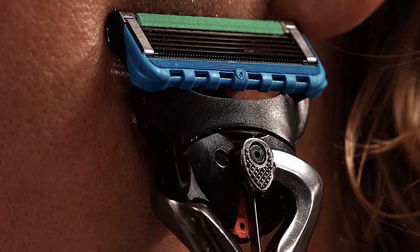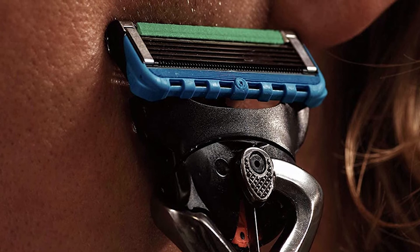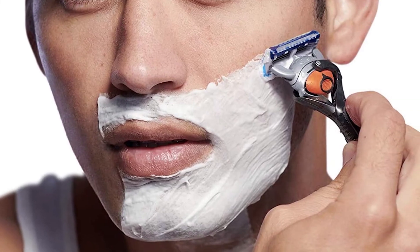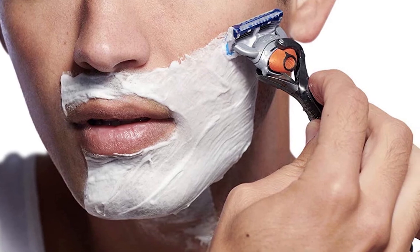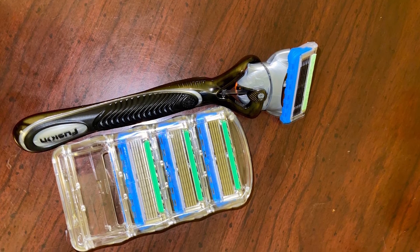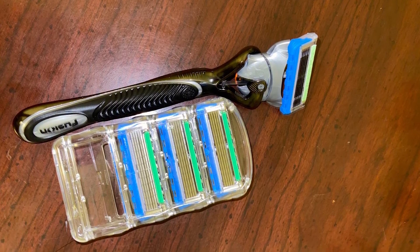We like the Gillette Sensor Razor because it was easy to use with a comfortable grip and pivoting head. We had the choice of two or three blades, each with a lubricating strip to lessen the irritation. The only thing we didn't like was the price tag — for the features, we considered it high. However, the Gillette brand has some phenomenal razors for great prices.